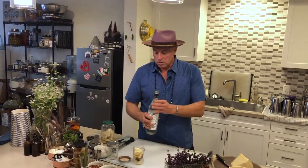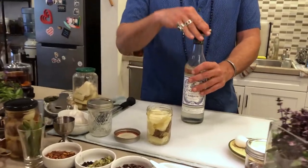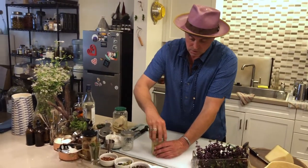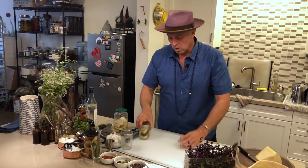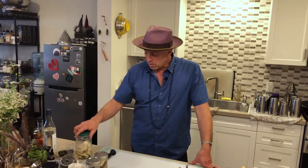I'll fill this all the way to the top and cover it. Just like all my infusions, this needs to sit about seven to ten days. You can put a little sticker on it with the date you started, especially if you're traveling or busy. And because it is mostly wine-based - though it has some spirit in it as well - after you infuse this you're going to want to refrigerate it.